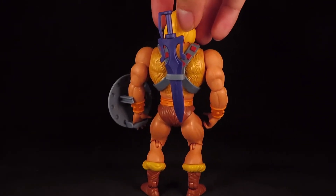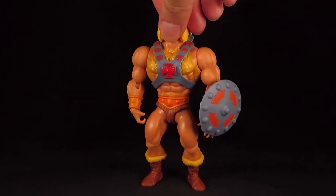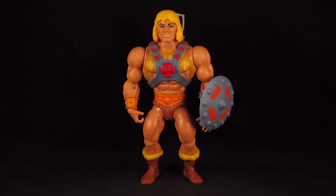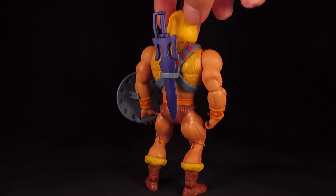And on his back too. Thick, luxurious blonde hair. That is about as manly as He-Man can get.